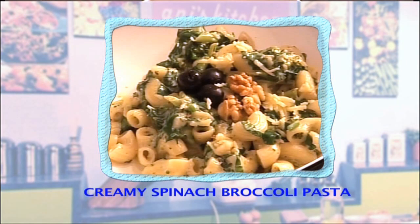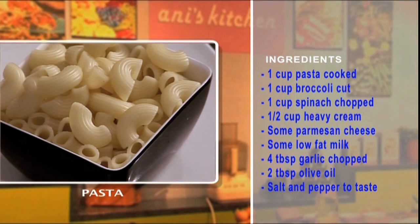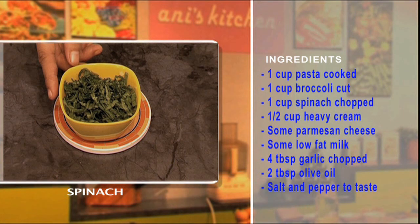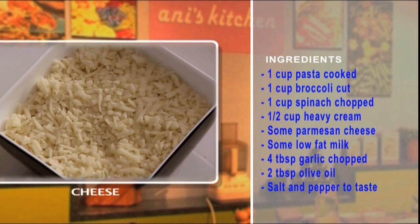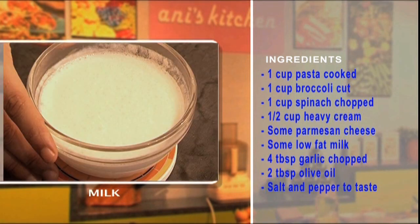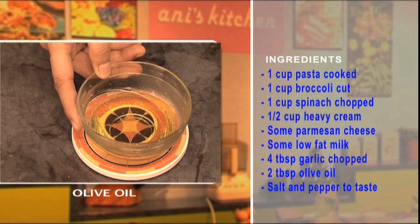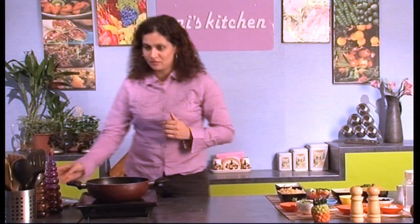Hello, this is Annie and welcome to my kitchen. Today I'm going to make a really yummy creamy spinach broccoli pasta. Let's have a look at the really simple ingredients: a cup of your favorite pasta, a cup of broccoli, one cup of chopped spinach, half a cup of heavy cream, Parmesan cheese, low-fat milk, four tablespoons of chopped garlic, two tablespoons of extra-virgin olive oil, and some salt and pepper to taste.